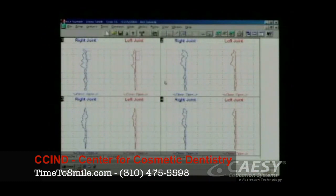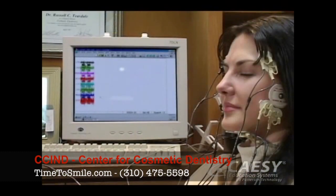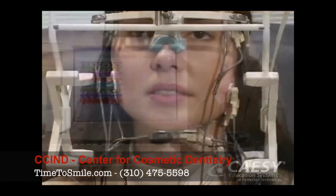With electromyography, we can measure the tension in your chewing muscles. When muscles are tense or strained, they give off tiny electrical currents.